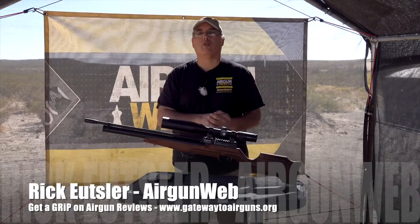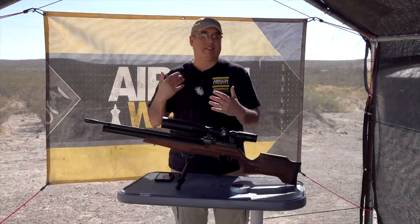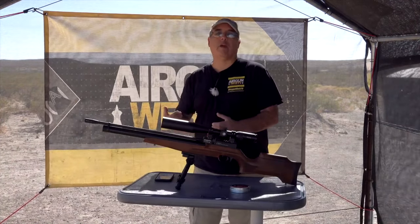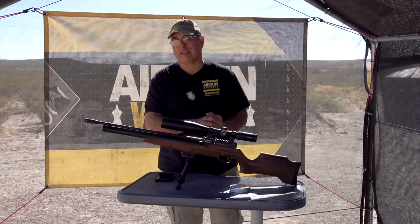Hey there guys, it's Rick Yutzer here with AirgunWeb, for Gateway to Airguns review program — that's the GRIP program. If you want to know the skivvy on the airguns that are out there, you got to get a grip, and you get that only at GatewayToAirguns.org.